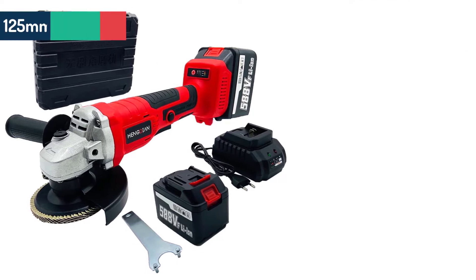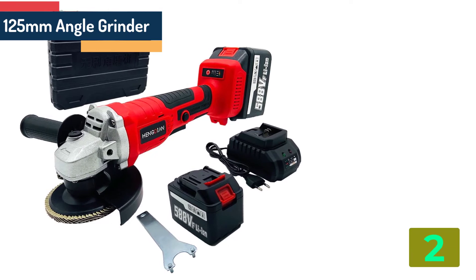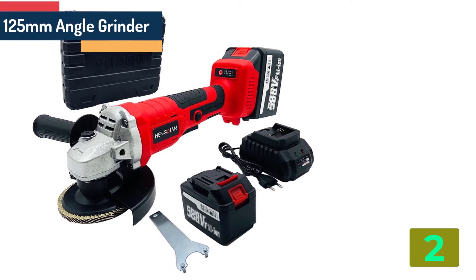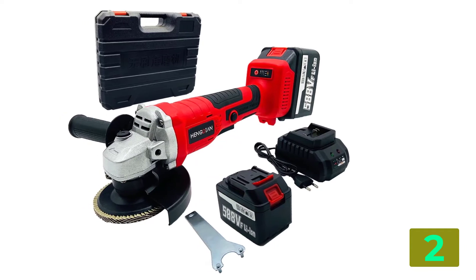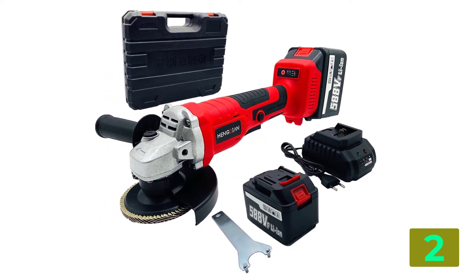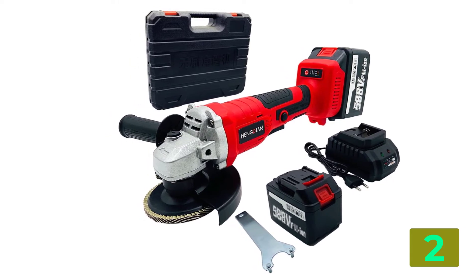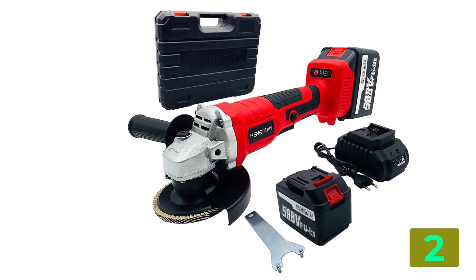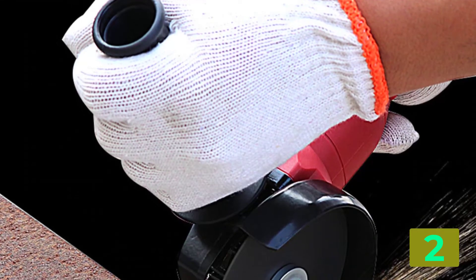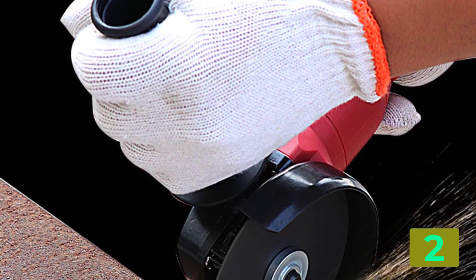Item number two is the 125 mm angle grinder. Specifications — Brand name: not listed. Rated voltage: 21 volts. Disc bore diameter: 14 mm. Disc diameter: 125 mm. No load speed: 11,000 RPM. Frequency: 50 to 60 hertz.